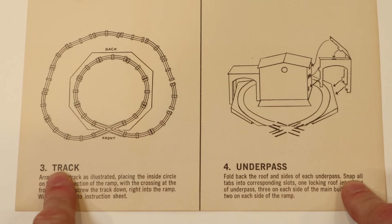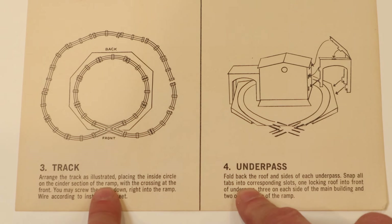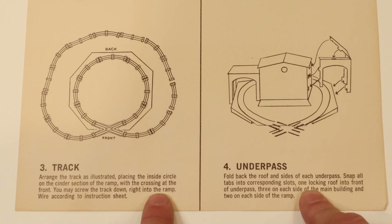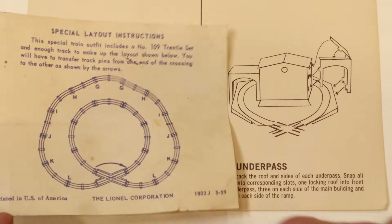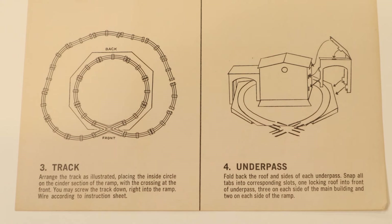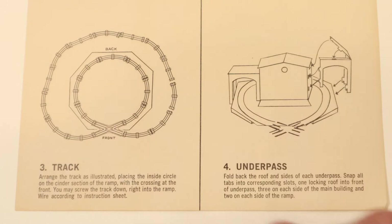Step three is putting the track on. You arrange the track as illustrated in a loop-to-loop, placing the inside circle of the cinder section of the ramp with the crossing at the front. You may screw the track down right into the ramp and wire according to instructions. The track makes a loop and then loops around. The reason to put the track on before finishing is that the overpass pieces come next, and you don't want to risk damaging them while placing the track.